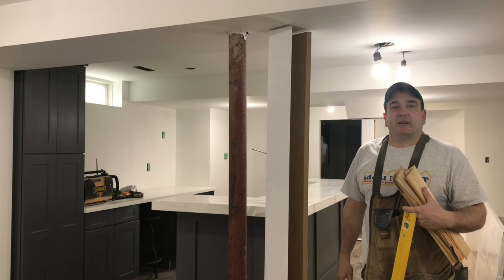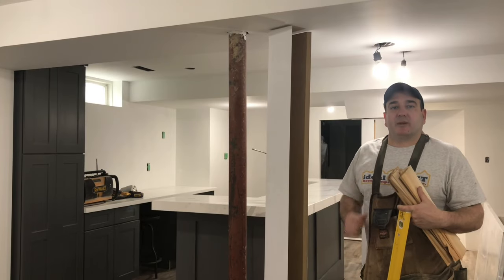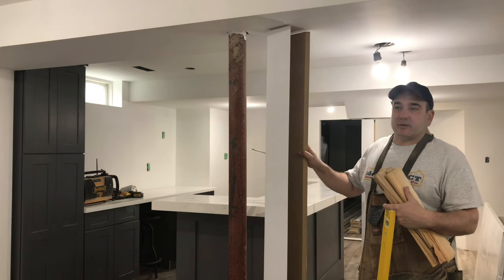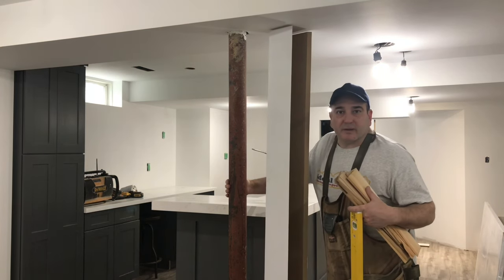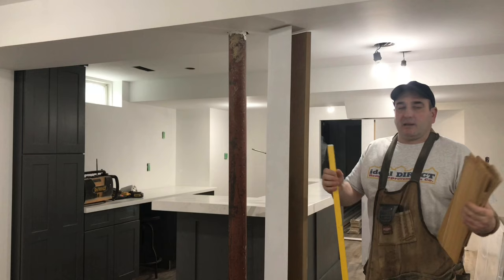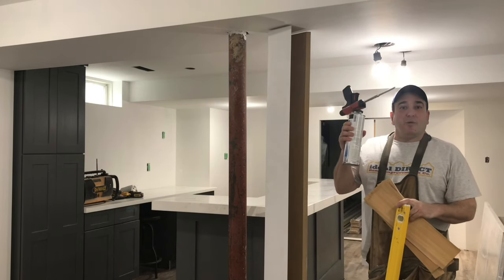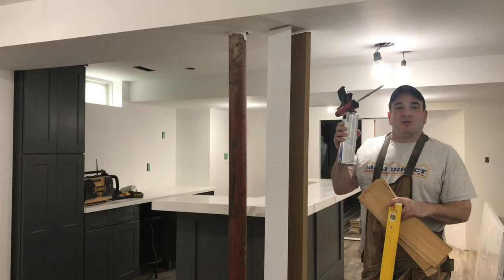Hey everyone, it's Edward from Ideal Direct Home Improvements. In today's video I'm going to show you how we're going to install our jack post cover around our steel post in a basement using a level, some shims, and foam. Stay tuned and enjoy.